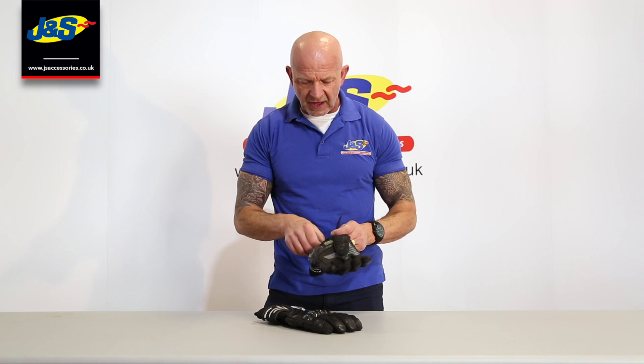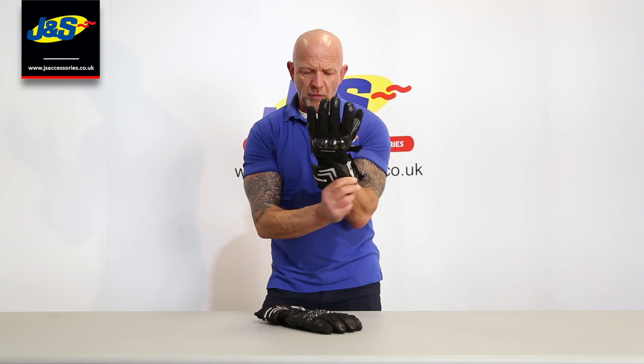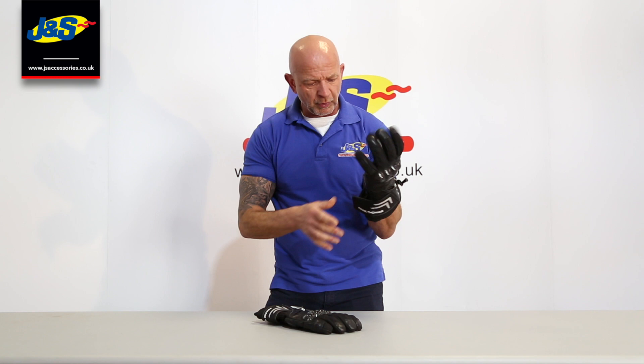Opening it up to get inside, you've got a velcro wrist strap. It's a fairly decent length cuff and the cuff's quite wide as well, so you can get the cuff of your jacket underneath it if you want to. Close that wrist strap up so it's securely on the hand.